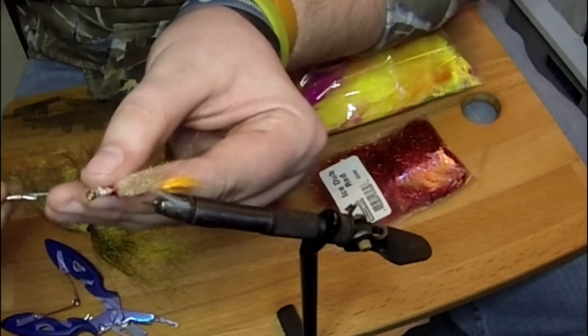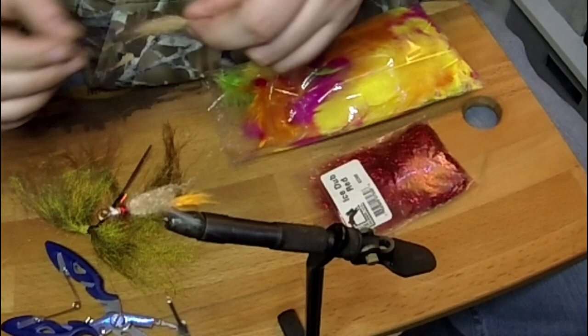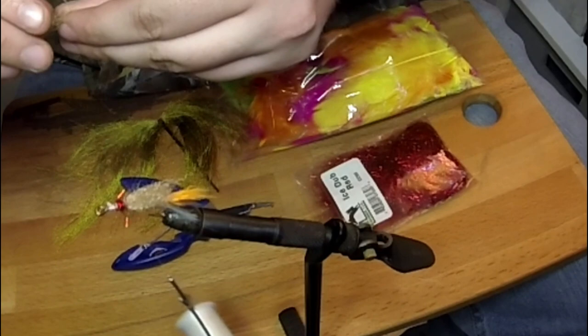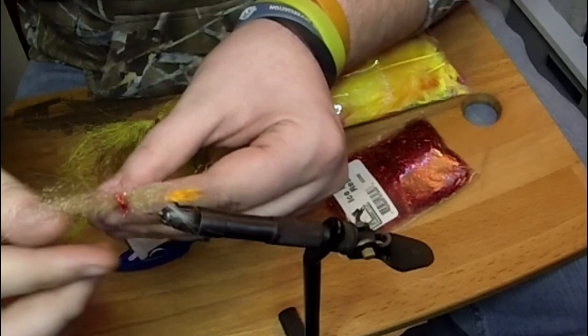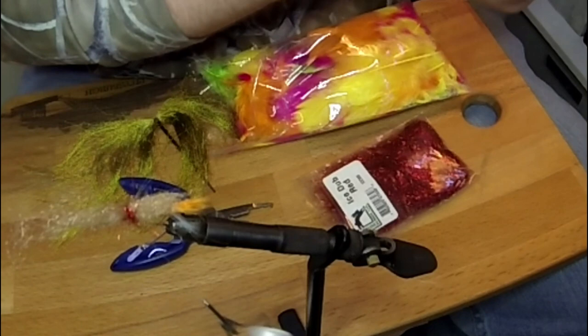Take a pinch of our red ice dub and we're going to make a dubbing noodle. Once we have that dubbing noodle, I'm going to take more of our brown material and again tie it in like before, facing forward. Just a touch more of the ice dub. I know I'm going a little heavy on everything, but there's a method to my madness — we'll see if it all works out.